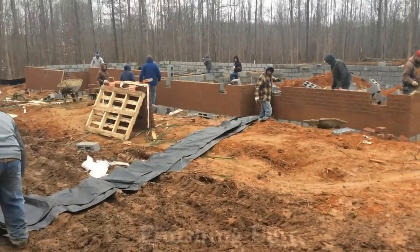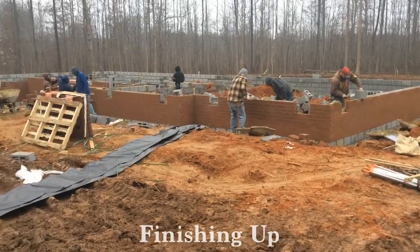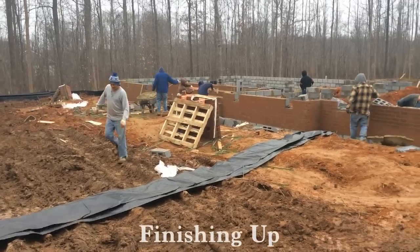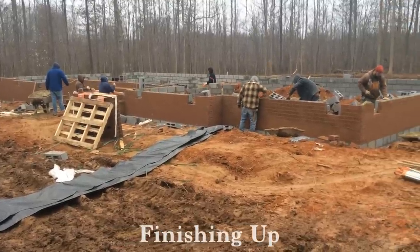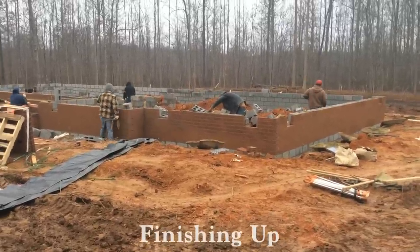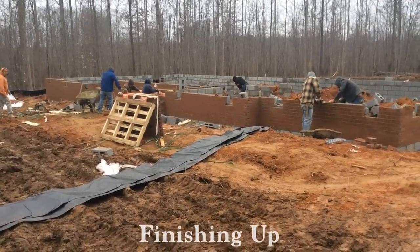So this is Tyler Hudgens with Hudgens Homes, and that is a fairly brief look at the foundation work. We're working in almost freezing weather, so probably a little shorter presentation than what I normally do. But it looks like we're going to finish up the day unless it just starts pouring down rain. The plan is to backfill the foundation in a day or two, put the plate on in a day or two, and we will be setting the house on the foundation in about three to four days from now. We will talk again. Thank you.